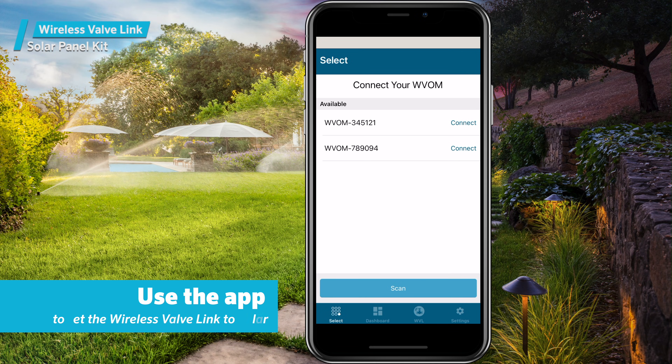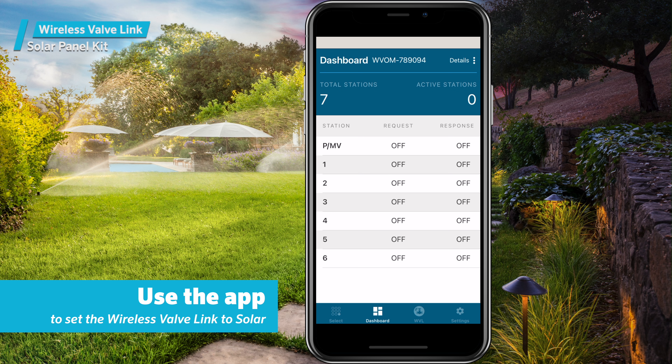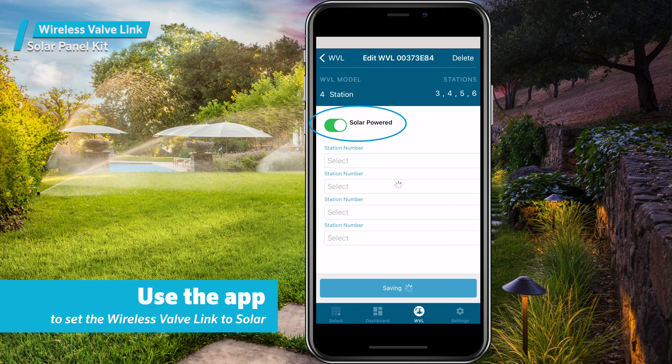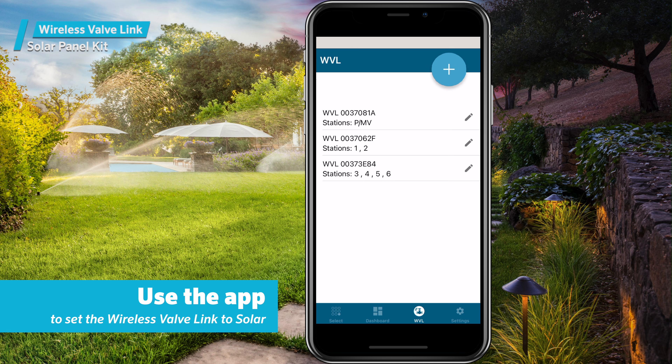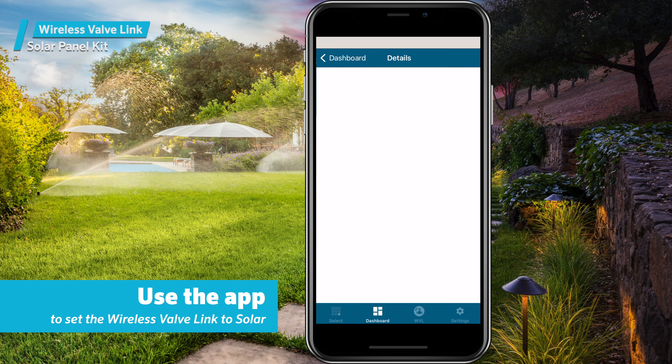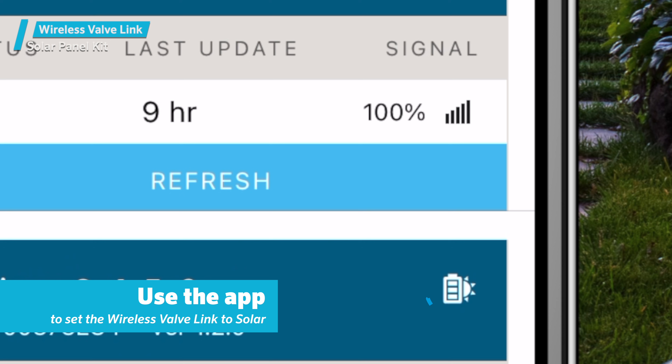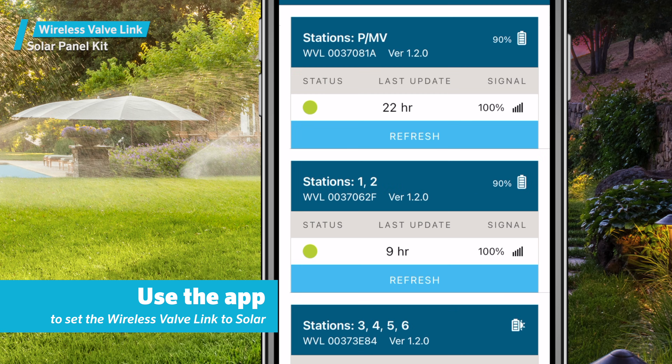Use the app to set the wireless valve link to solar. Connect to the wireless valve output module via Bluetooth, then go to the WVL tab and set the slider to solar. This action will update the battery information correctly and alert users to show that power is supplied from a solar panel. All wireless valve links set to solar will show a different icon for battery life than those not using solar.